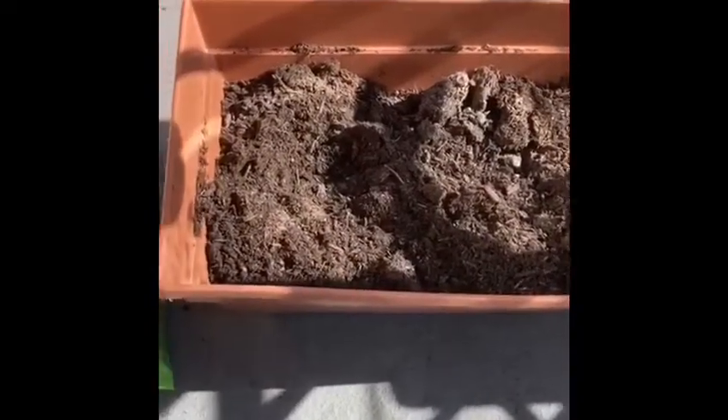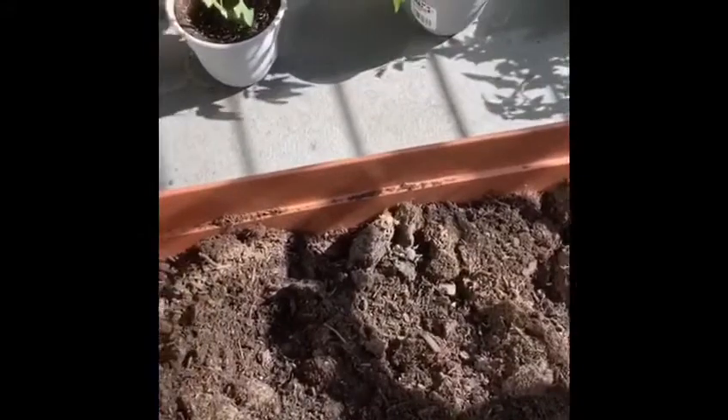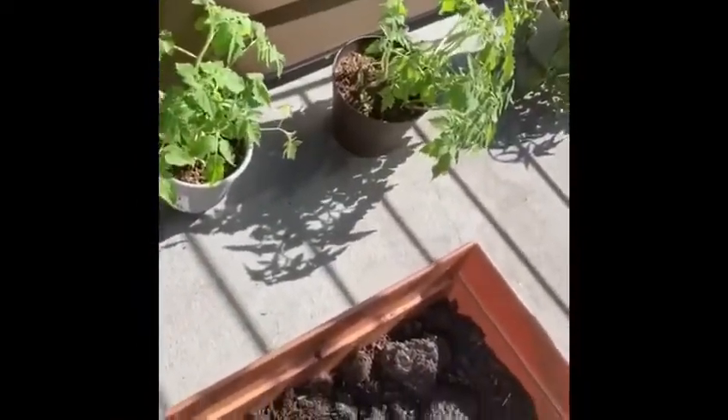Do you see that container? I filled it with dirt and now I'm gonna put a little water in it. It's really important to keep this soil very moist. Pour more, and now I am going to...